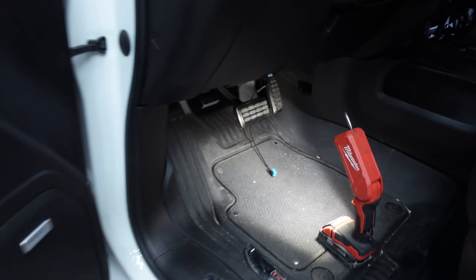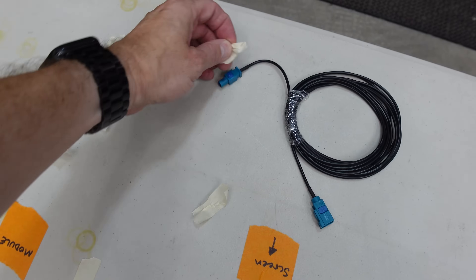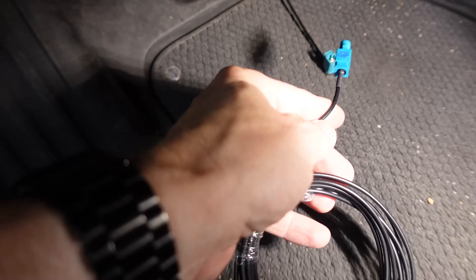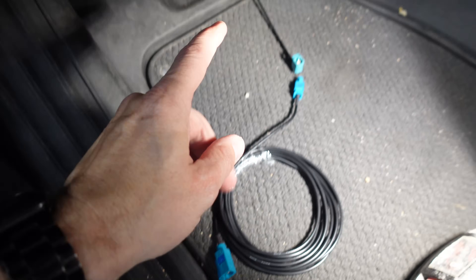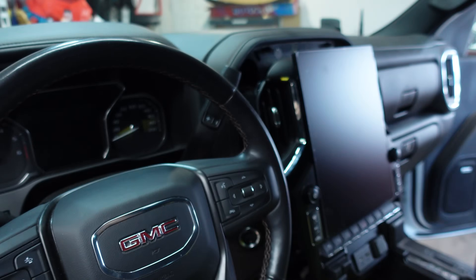Now we have our splitter installed. Now we just install the extension. This end will need to be fished up in behind the dashboard to the back of our screen.